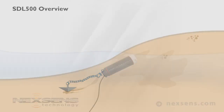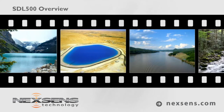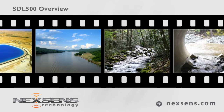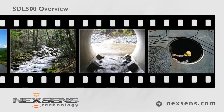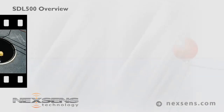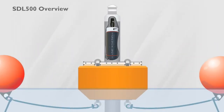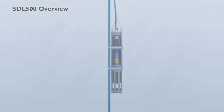Deploy the SDL500 in and around lakes, reservoirs, rivers, streams, culverts, and sewers without fear of accidental flooding. The unit is ideal for buoy-based water quality sensor and multi-parameter sonde applications.